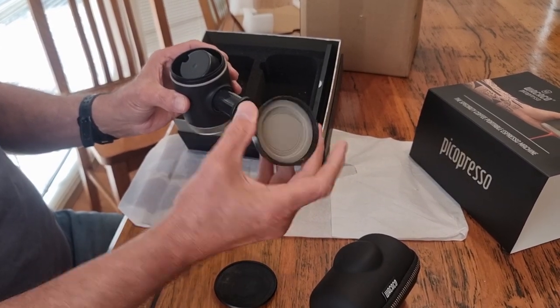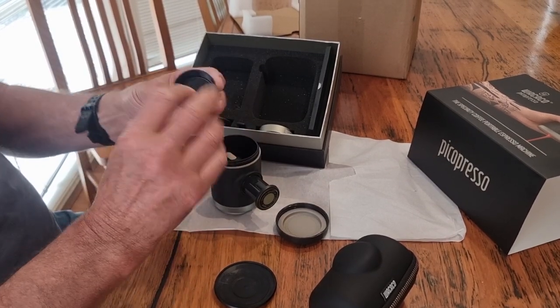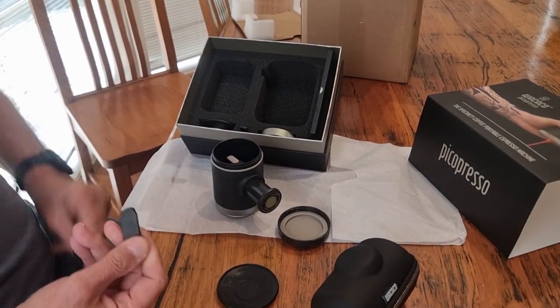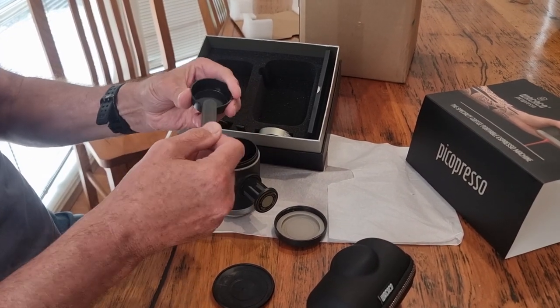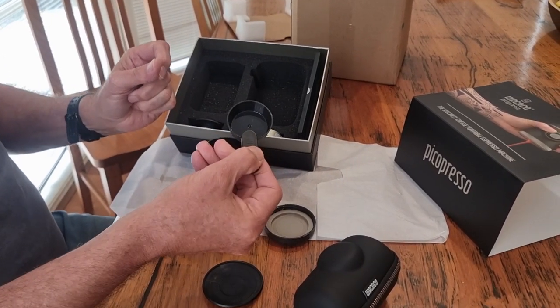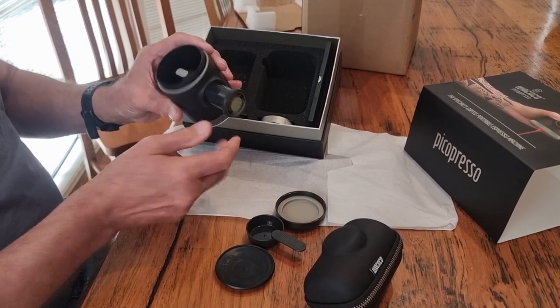So that's a seal and a screwable cap. This is your dosing spoon — it just swings out like that. That just screws back in here and clicks in, then swings out as you need it. You can take your coffee grounds and put them into the basket.